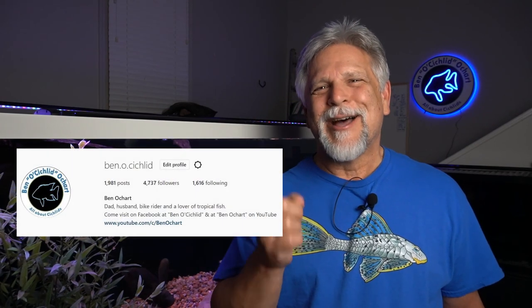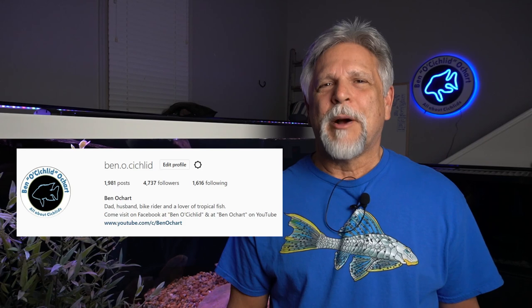It's a great group of fish keepers — we get together and talk about a whole bunch of good stuff. For live interactive help, come over to the Ben O. Cichlid Facebook page — a great group welcoming everyone from beginners to advanced. And follow me on Instagram at ben.o.cichlid for pictures and videos I don't post anywhere else. Thank you, my friends — see you again soon. Bye-bye.